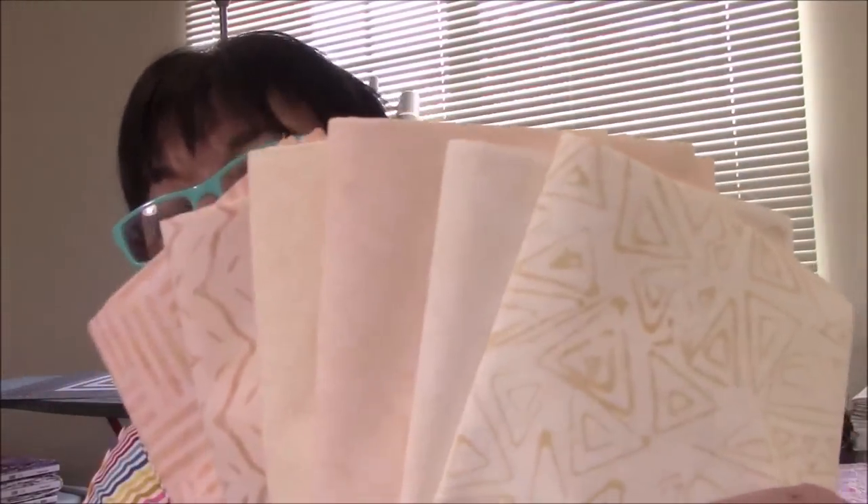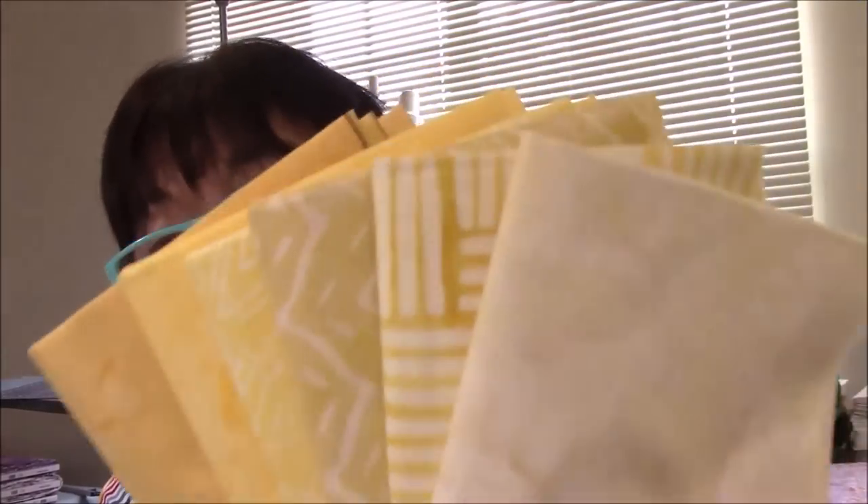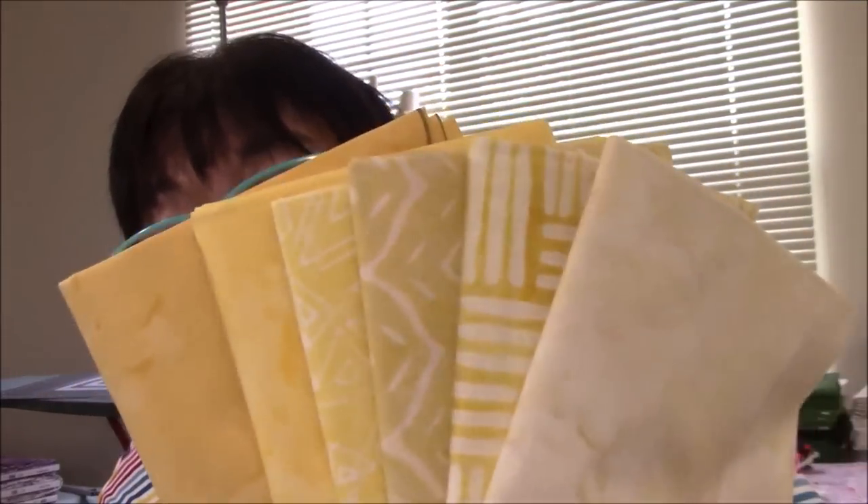I'm very happy with these two. They are like a light peach, I think. Look how pretty that is. And those came with some yellows. I know my peeps are going to love these.